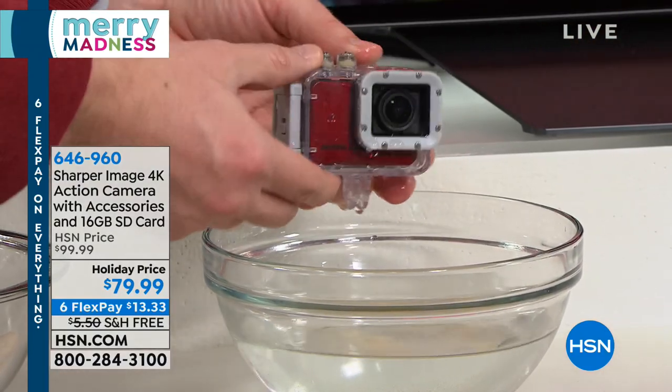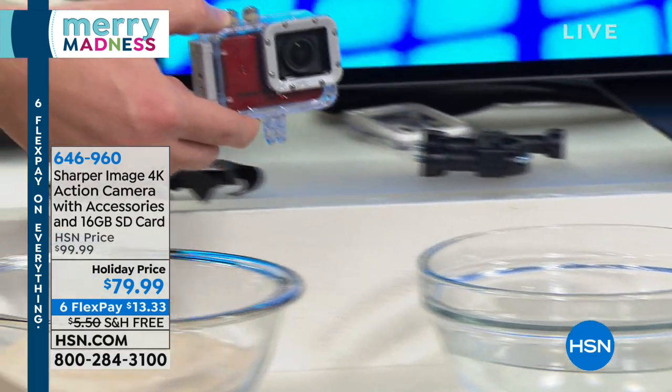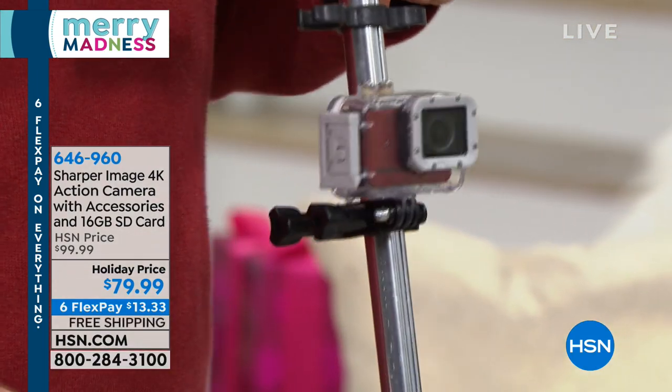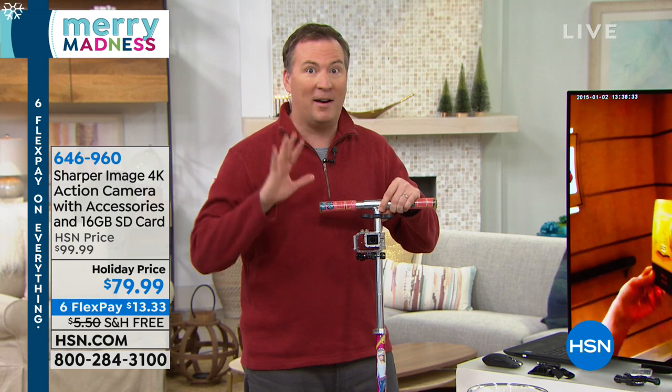The camera has little teeth on the bottom. You can strap it to the bar mount - there's the bar mount I have attached to my daughter's scooter. You can ride this on your bike, on the kid's scooter, and really get some amazing advantage shots because you can put this on the bar mount and have tons of fun.